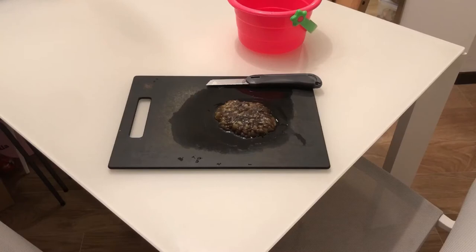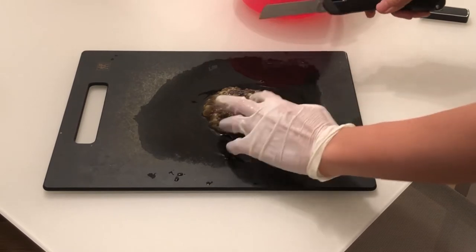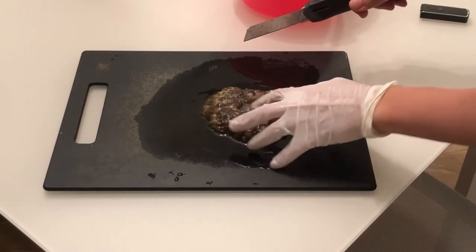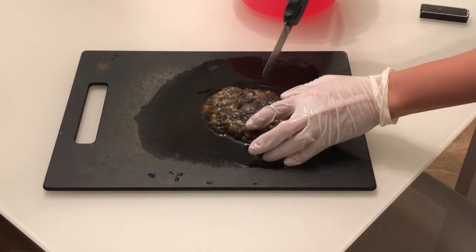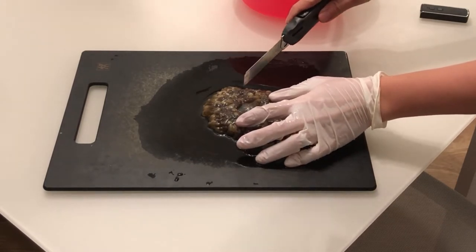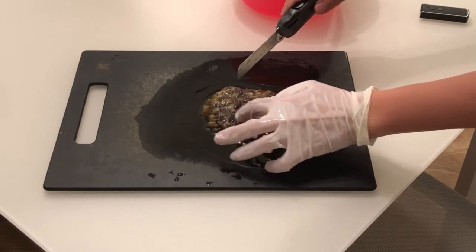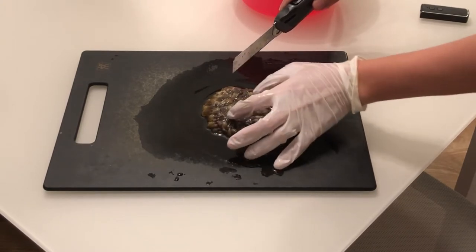Now that we have the anemone on the cut plate, we're going to plan the fragging. There are two things to note before we move. First, we have to spread out the polyps in order to minimize losses. Second, let's make sure the mouth of the anemone is in the center of its base. This way we can make the two frags the same size as possible to maximize survival rate of both frags.